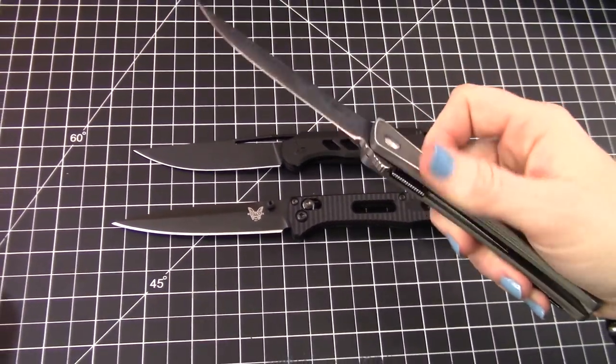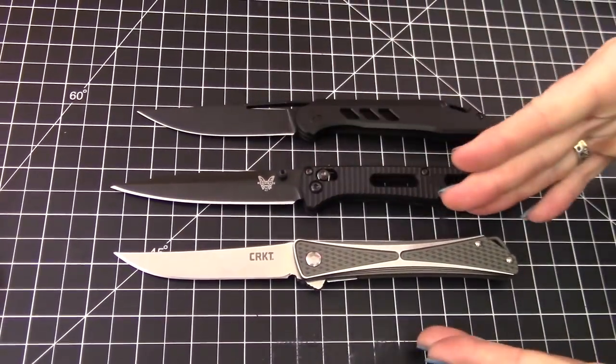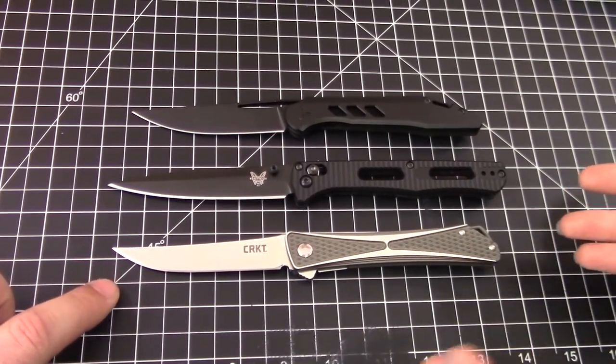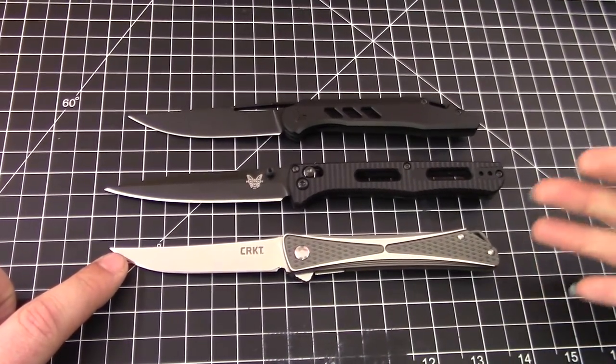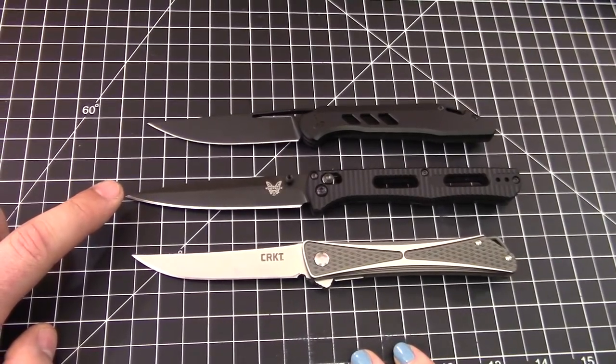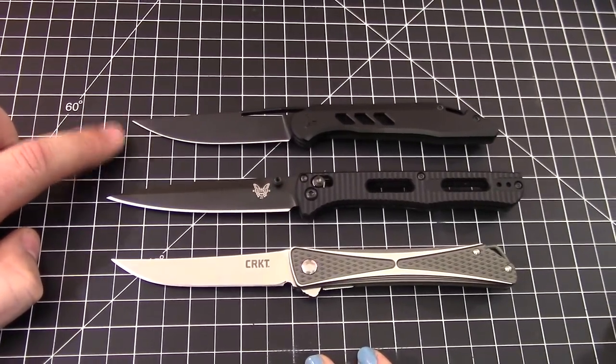The Crossbones is kind of similar too — same sleek, thin profile. Price-wise those are around $70 to $80. And we're at $175 to $190 depending on the finish. Then these other ones were around $200, but good luck getting one.